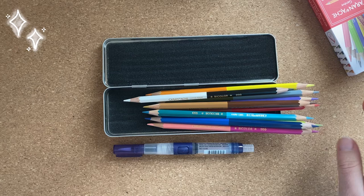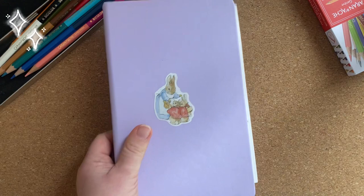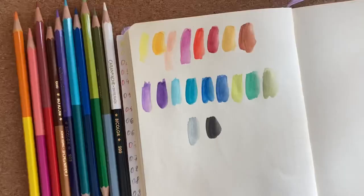So let's put it back and I want to make some swatches to see how they dissolve and how they mix together. Here is my sketchbook — it's from Art Creation. I love this sketchbook for many reasons, maybe I will tell about it later.